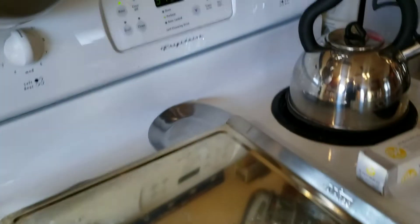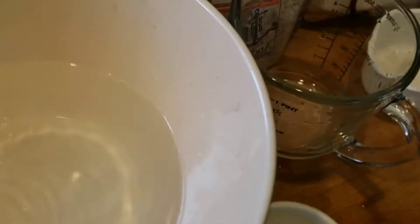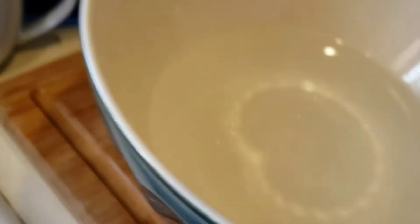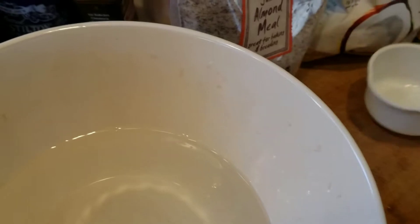I've got the oven preheating at 375 and parchment paper in my baking pan. I'm going to start with about two and a half cups of water — this amount makes about one tray. I'm going to bake these as rolls. You could use a loaf pan, but it cooks a lot quicker if you do it in more of a roll shape, kind of like an English muffin.